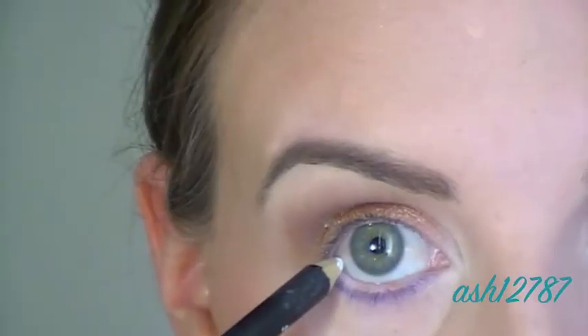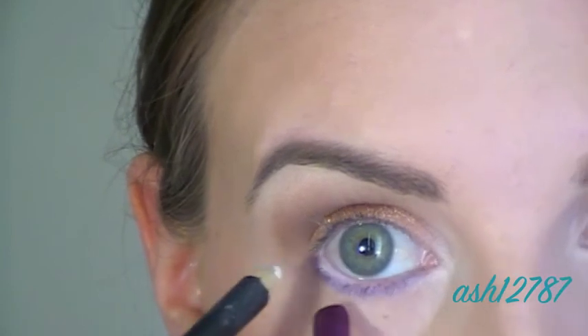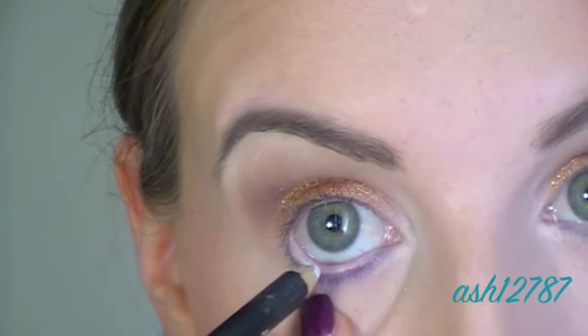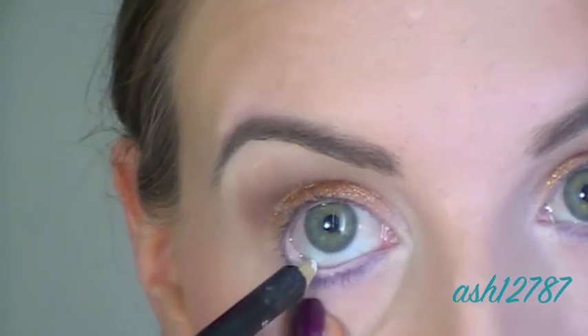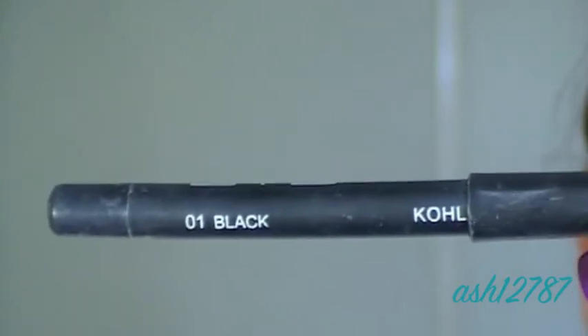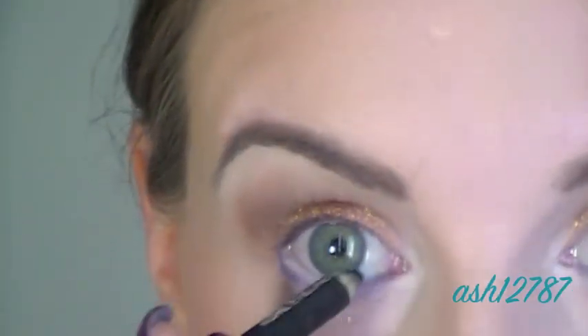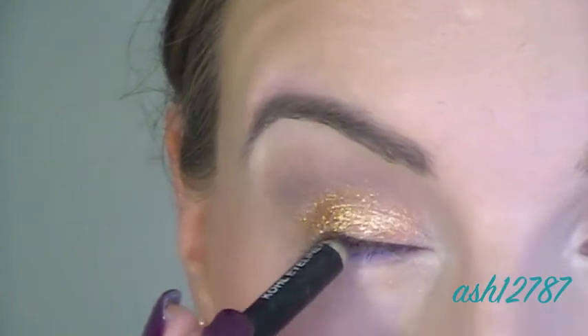Now I'm using a soft white eyeliner in my waterline to help neutralize the pinkness and to open my eyes up a little bit. Now I'm using a black eyeliner by BYS to tightline my top waterline, which helps make my eyelashes look a bit thicker and more dense.